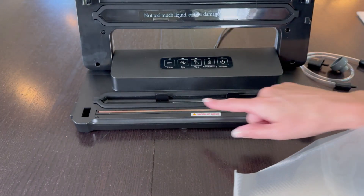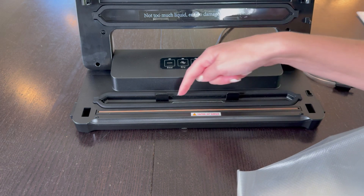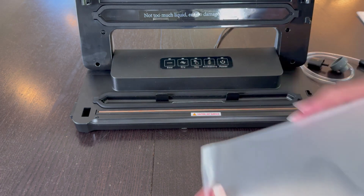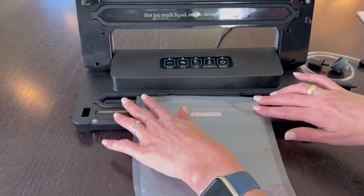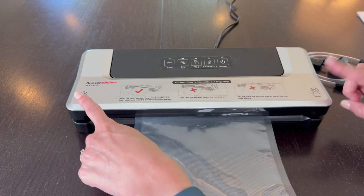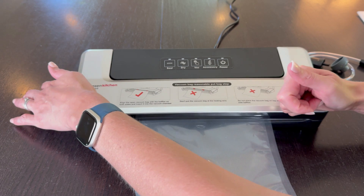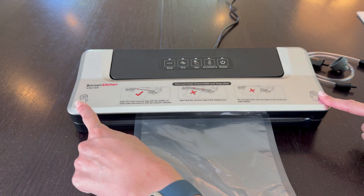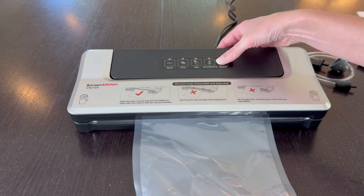When you put the bag in, this metal piece right here is what will seal the bag, and this section is where the suction happens. You want to make sure the bag goes into the suction section and over that seal. Close it down and press it hard enough that you hear it click into place. You can hear the snaps on both sides — now it's fully in there and not coming out.